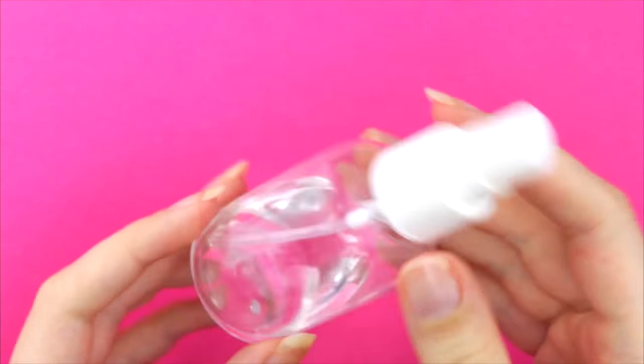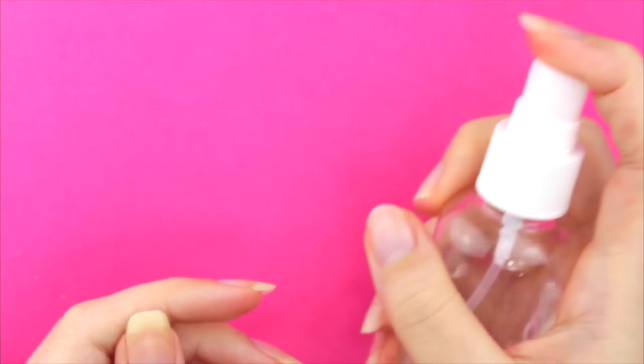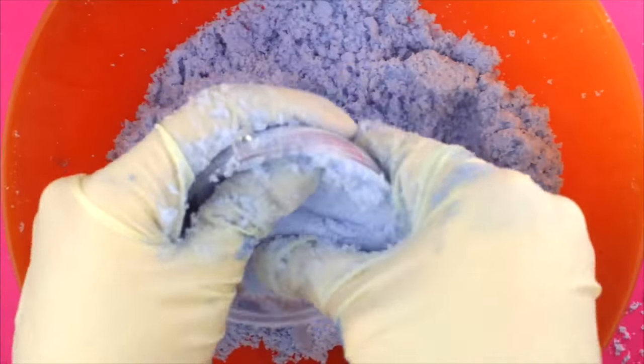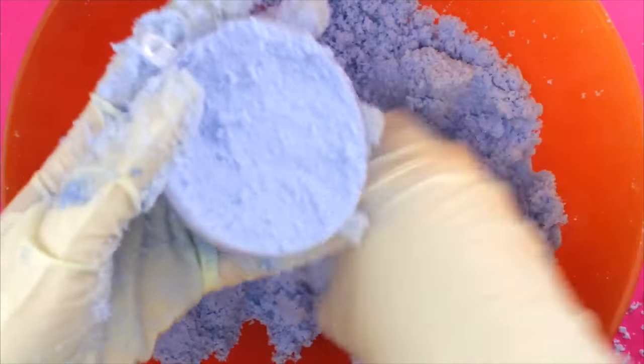If your mixture is still too dry, you can use witch hazel or rubbing alcohol in a small spray bottle. Start packing the mixture into the mold and pop the two parts together. Leave it to dry at least overnight.